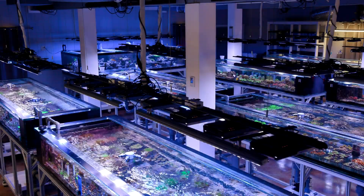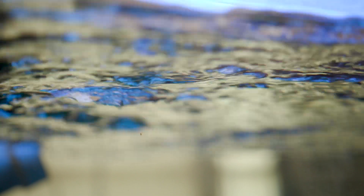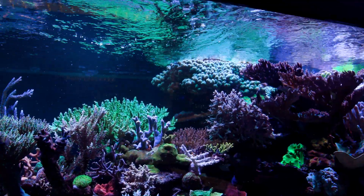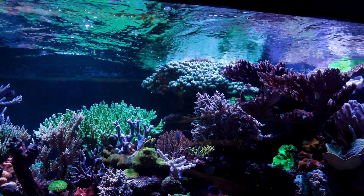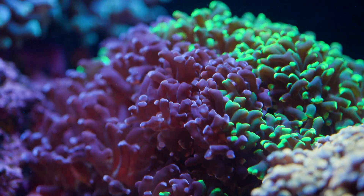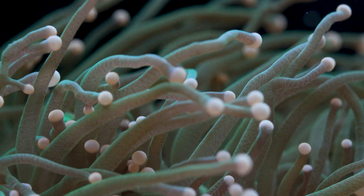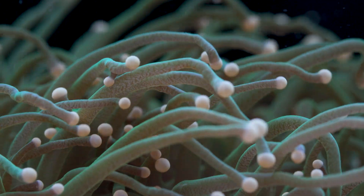Welcome back to Tidal Gardens. This video is all about water flow in your reef aquarium. Water flow is arguably one of the most important aspects of a healthy reef aquarium. Good water circulation brings nutrients to your corals, it sweeps pollutants away — overall, very important stuff.